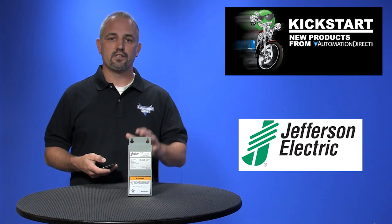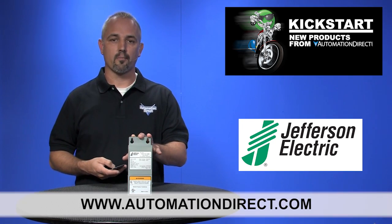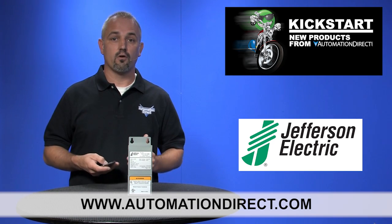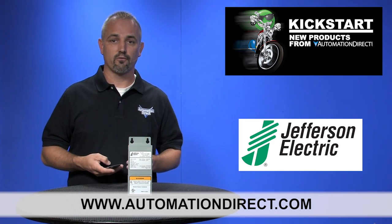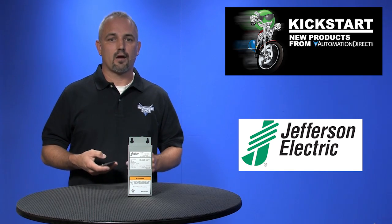You can find the agency approvals and the specs for these Buck Boost Transformers on our website at automationdirect.com. And don't forget, we sell control and encapsulated transformers as well as other electrical power products.